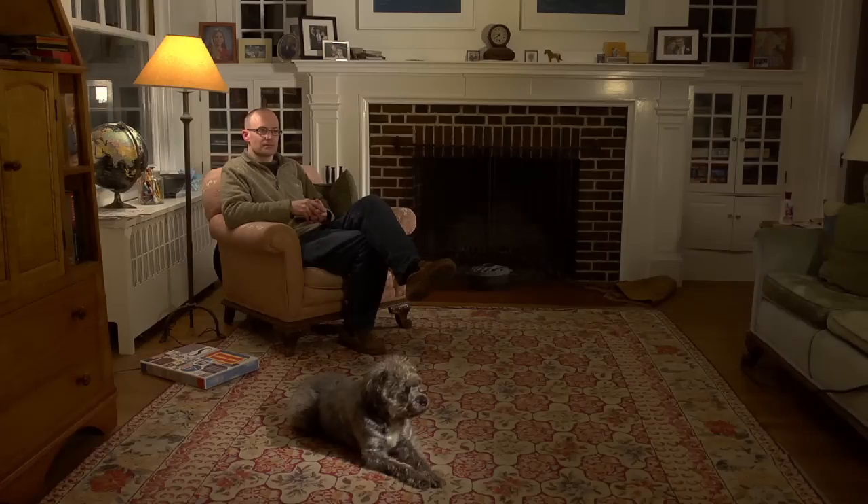It was really hard for me to convince my kids that when I was just sitting in my office in my chair staring into space that I was actually working very hard. But I'm thinking, and that's where the ideas come from.